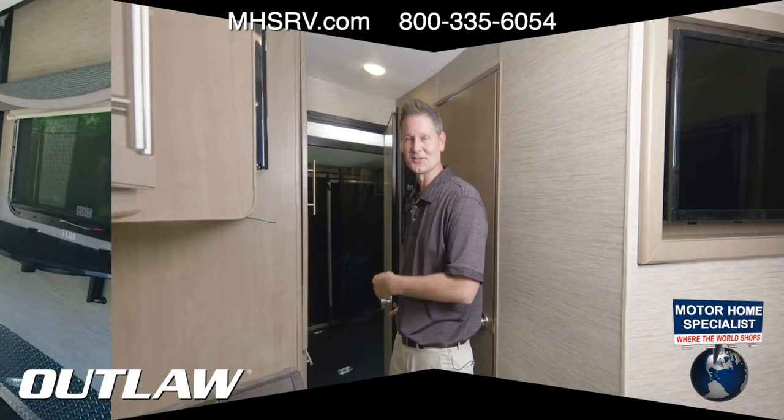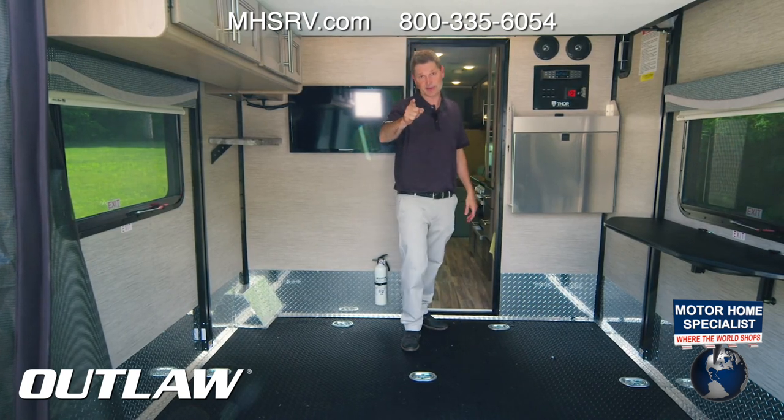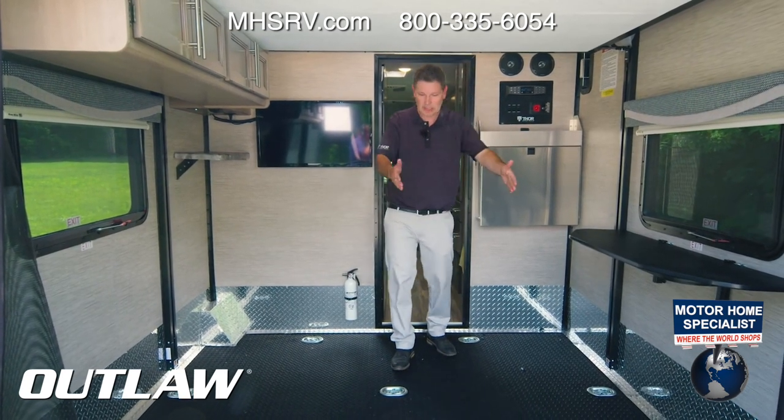One more door leads to the garage — this is what makes a toy hauler a toy hauler. You have a 1,000-pound capacity back here, so keep that in mind when loading up your toys and attaching them to the tie-downs.